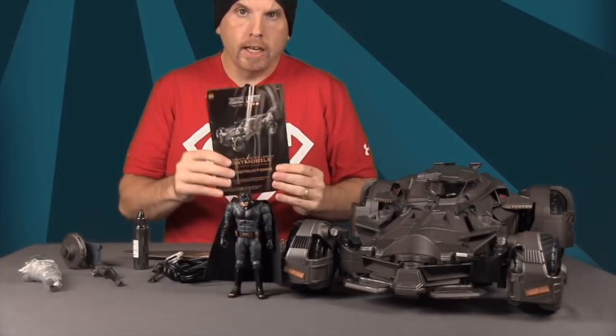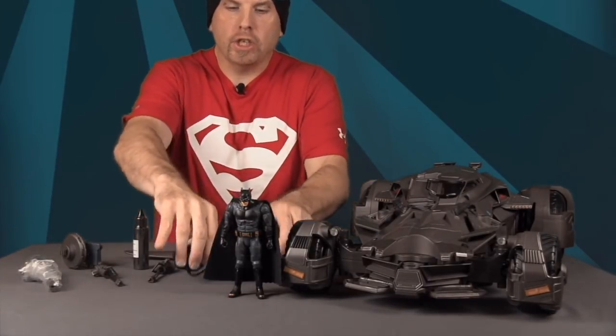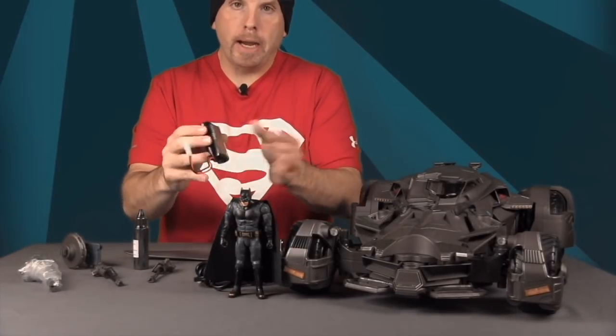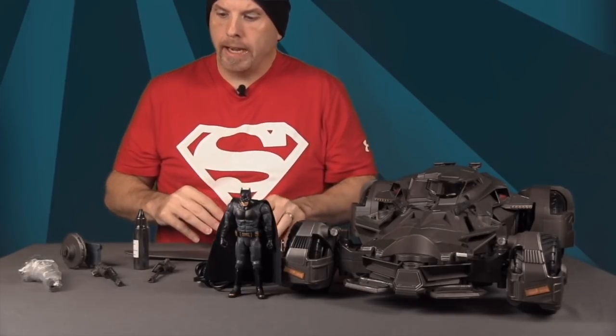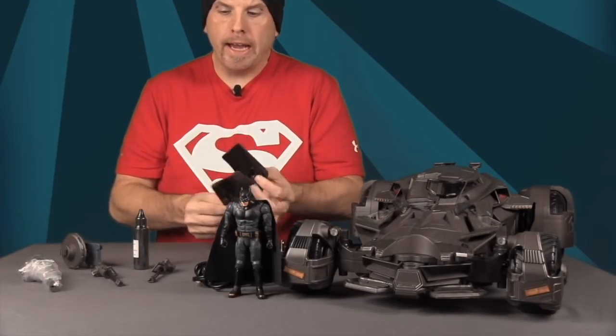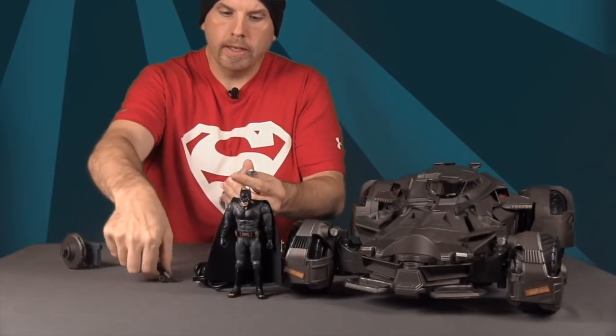Here's a look at the Batmobile along with all the contents included. First you get a little instruction book showing how everything works, then a charger for the battery. The battery that powers the Batmobile is a 9.9-volt battery, so you get both the charger and the battery.